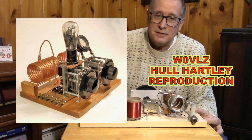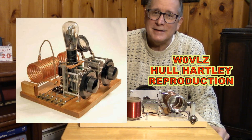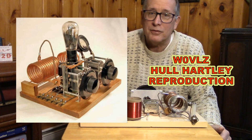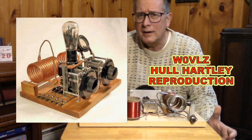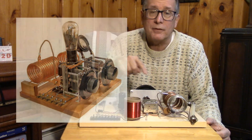It's interesting to look at how he built this. You can see he's got the tube way up on the design to keep the heat away from any parts that might be influenced by thermal heat rise. And he's keeping the leads extremely short — really, really tight construction, much tighter than this construction.